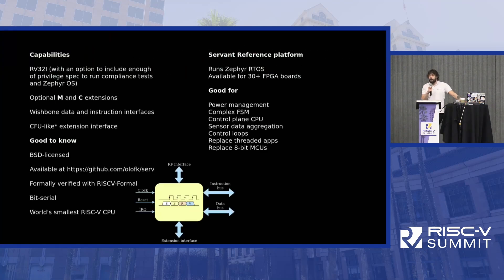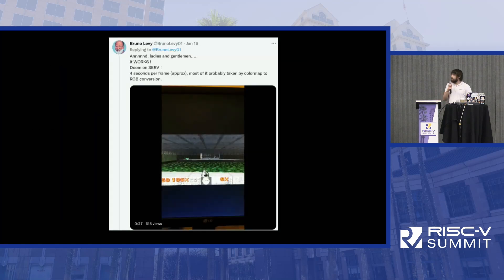SERV is a RISC-V CPU. It has an extension interface, it implements a couple of ISA extensions, it's open source, and it has a reference platform available for a lot of different FPGA boards. And yes, it runs DOOM, thanks to fellow RISC-V Ambassador Bruno Levy, who made that work.